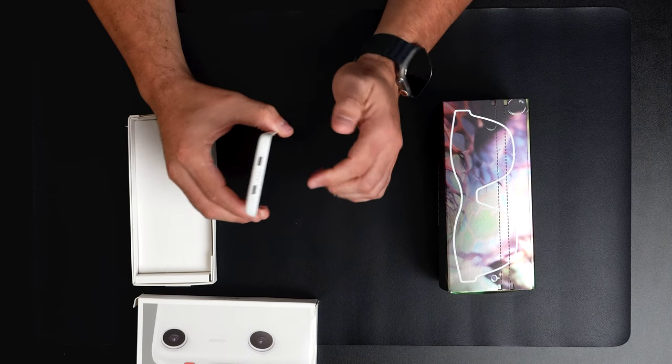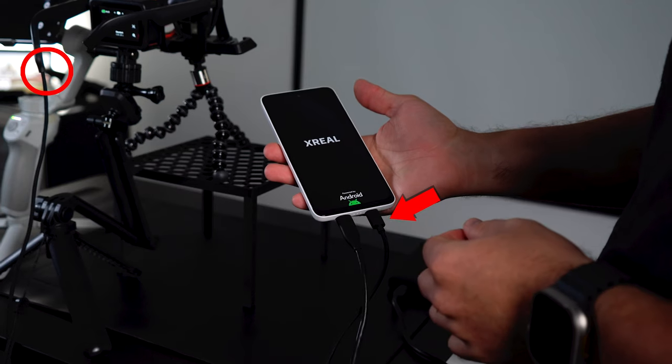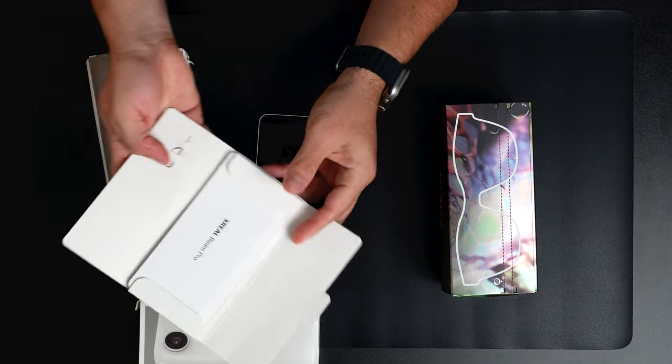So it gives you about three to three-and-a-half hours of battery life. There's also some paperwork included, as well as the tool that allows you to eject the microSD card.